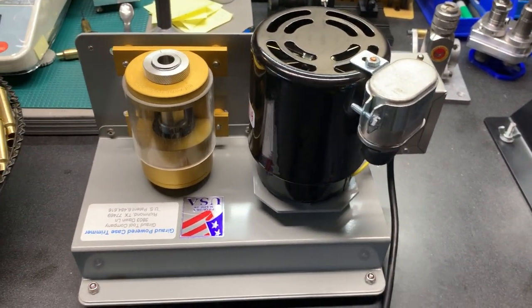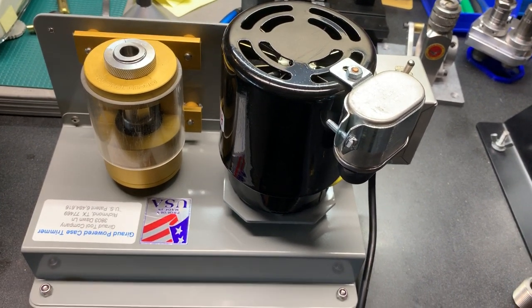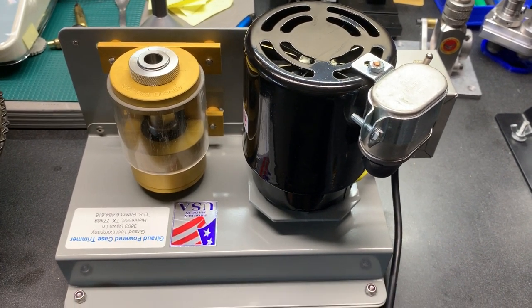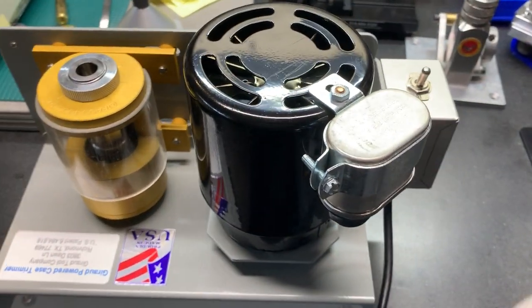I've done other reviews on other trimmers and I wholeheartedly think that for the money those are very tough to beat. I did the Lyman one recently — it's a great unit for $140 or whatever you can pick it up for, does a very good job — but it will not deburr and chamfer at the same time.